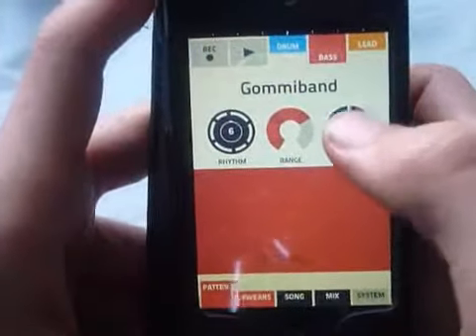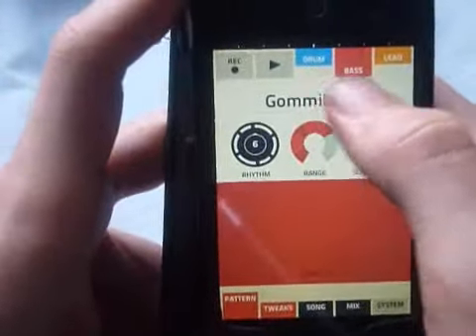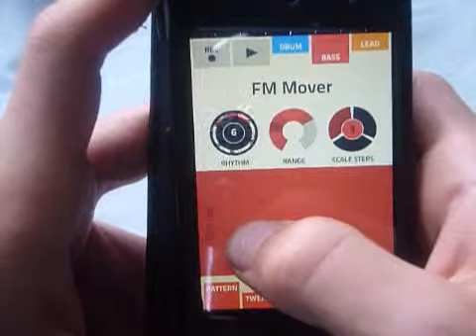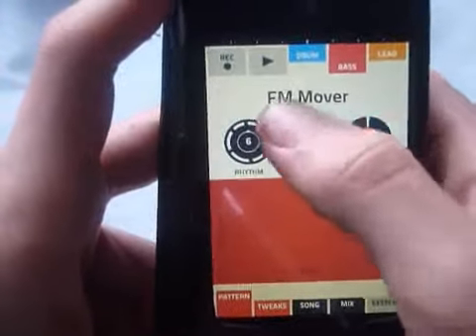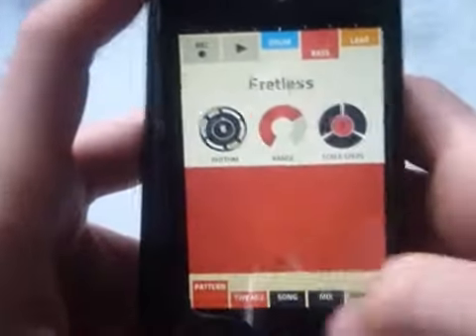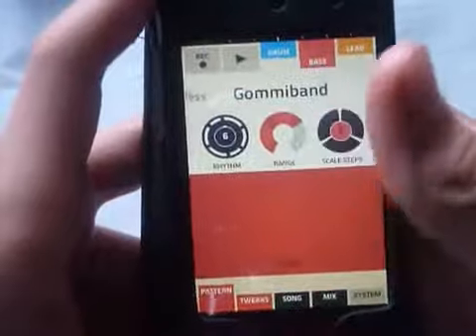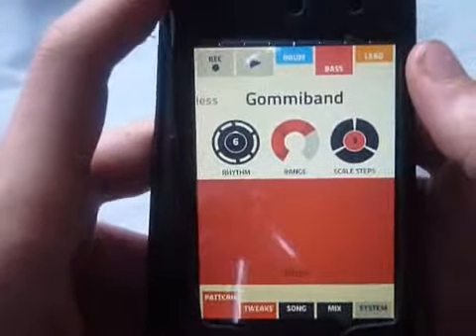This is the main bit down here — Patton. We have all these different sounds. So let's go on to the — clear the song. We'll just make a simple song out of all the main ones.